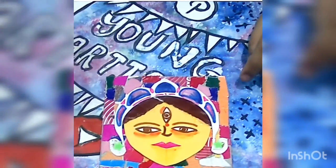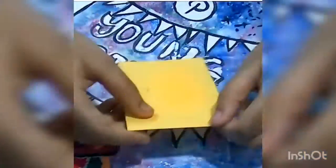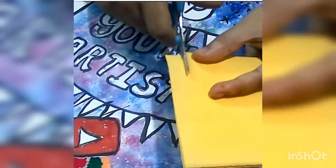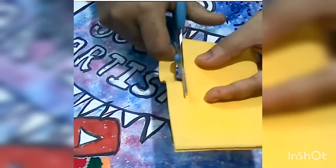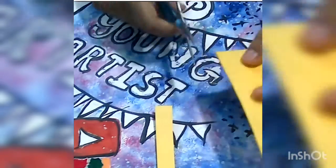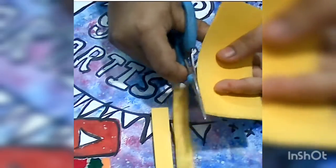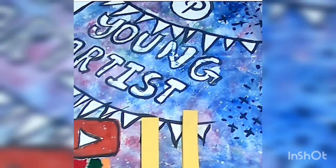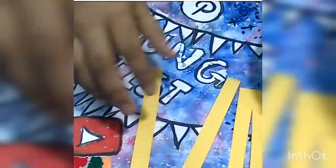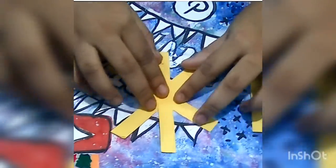We are now done with the decorations, so let's keep it aside and prepare something else. Take a piece of paper — you can use any color you want — and cut it into strips. Take 3 strips of paper.